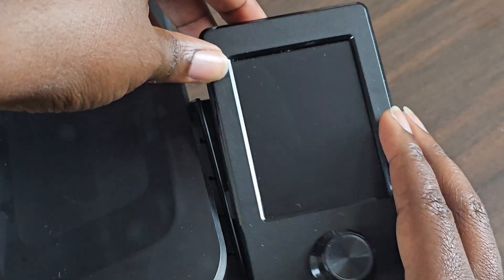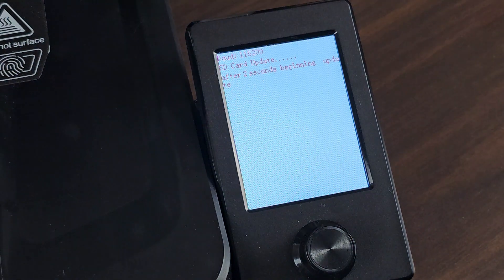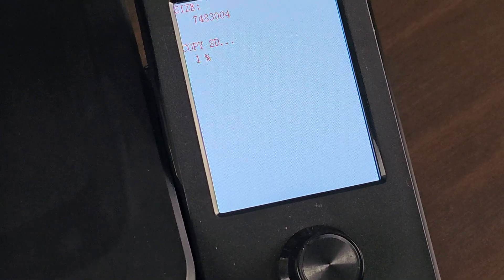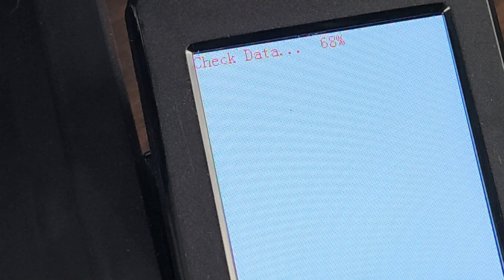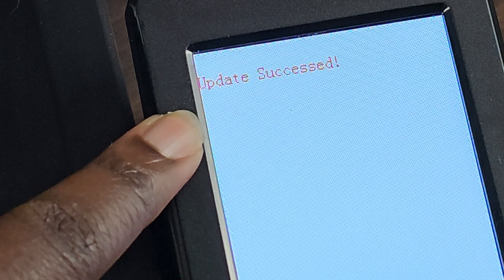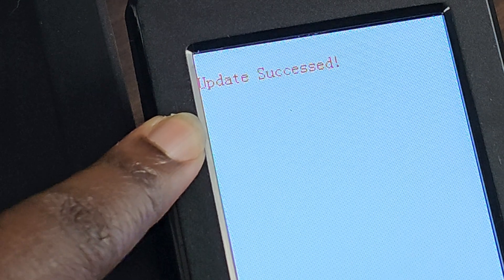Heard the clicking sound. We're going to go ahead and turn on the machine. This is what you want — you have to make sure that it says this. If you did not get this message, it has something to do with your card. You either did not reformat it in the proper settings shown earlier, or it's a bad card and you have to get a new one.